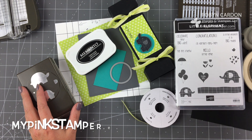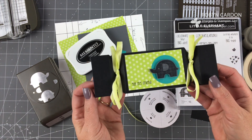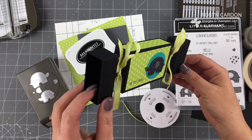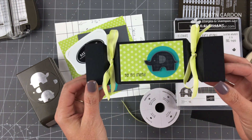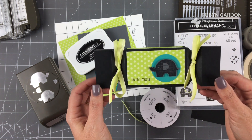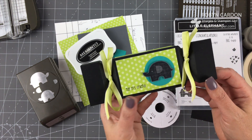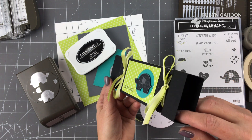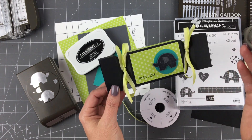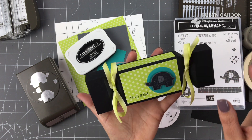Hello everyone, this is Robin, and I have such a fun video for you today! I normally don't show you the project at the beginning, but I want to teach you how to make this super cute little candy box. One of my good friends Sandy, at our Stampin' Up! event, gave me a Christmas box like this, and I was so impressed by it that I told her I was going to make a video to show my customers and viewers how to make this as well.